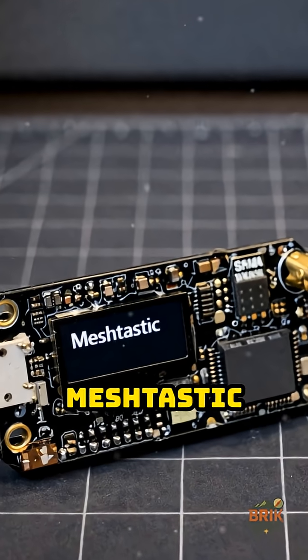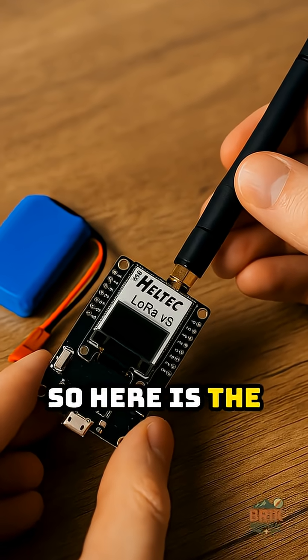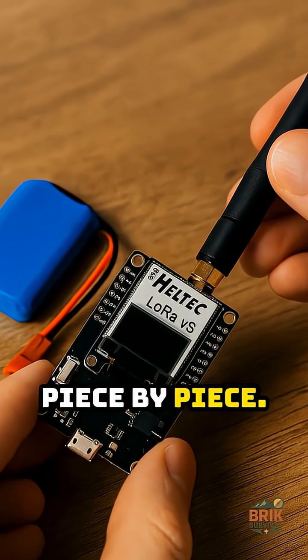We got a ton of questions about how far Meshtastic can really go, so here is the ultimate setup you can build over time, piece by piece.